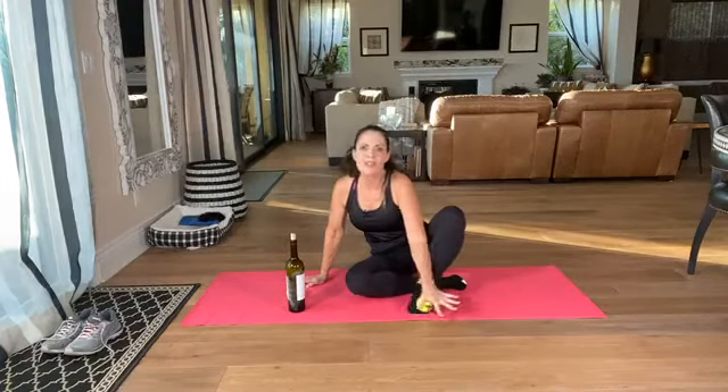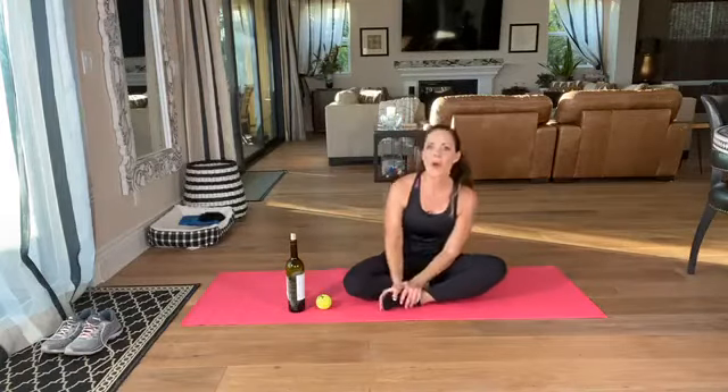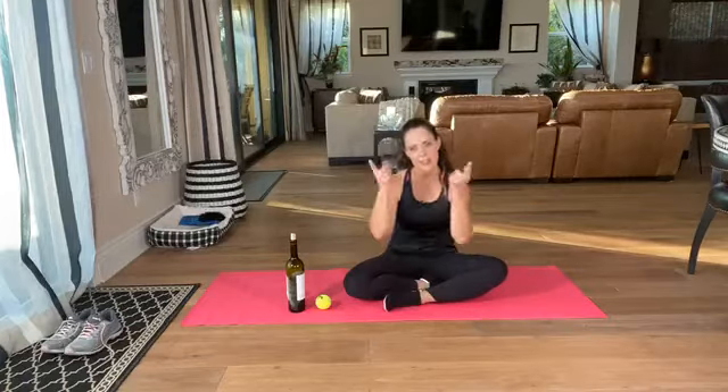And then finish — always finish with a little flush. I hope that helps you with all of your foot stress. Have a wonderful day and I'll see you next time!